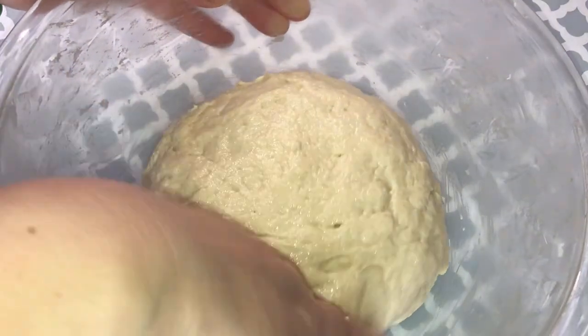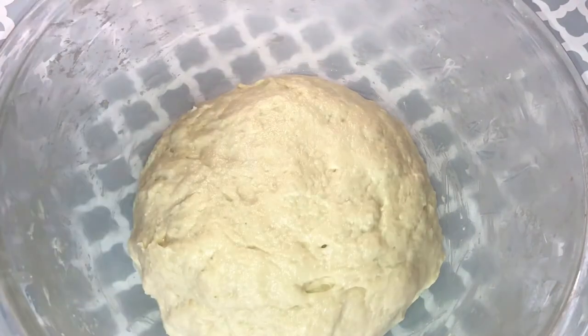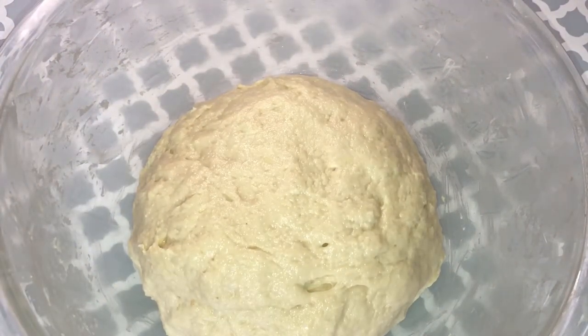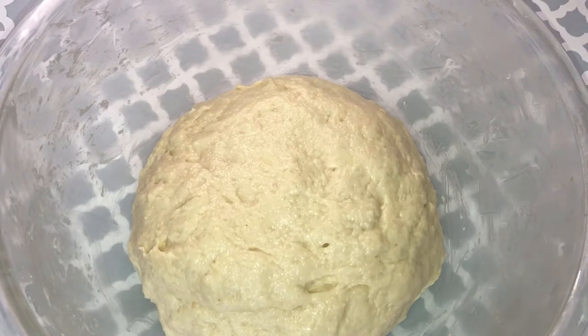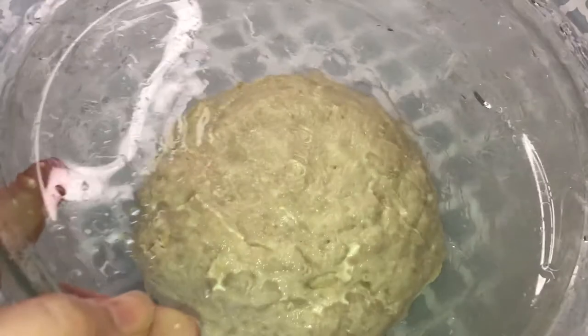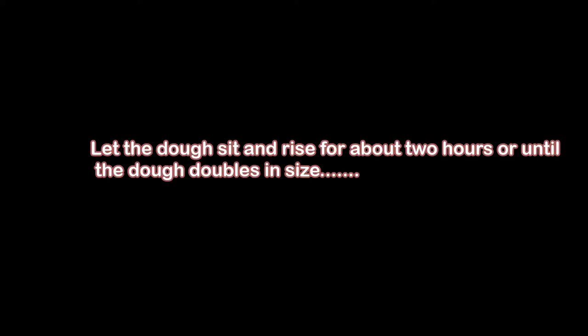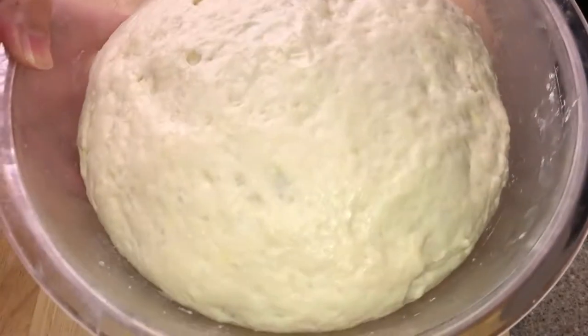Make sure nothing is stuck on the container either, and then cover it. Let the dough rise for about two hours, or until the dough doubles in size. And this is when it's ready.